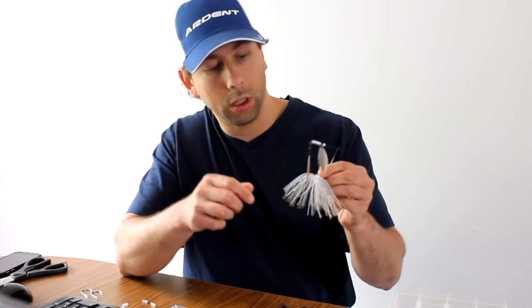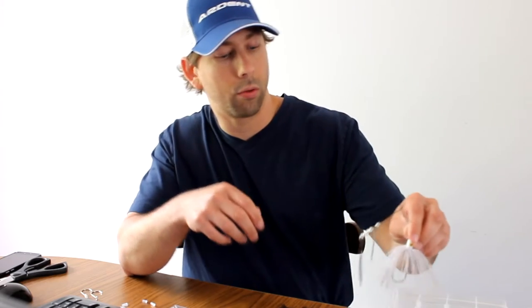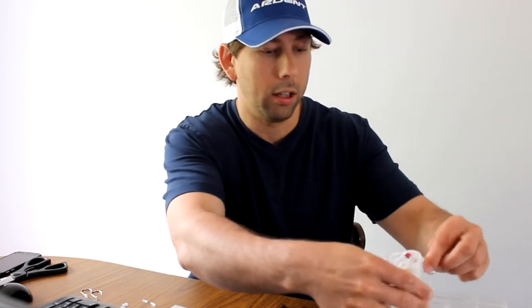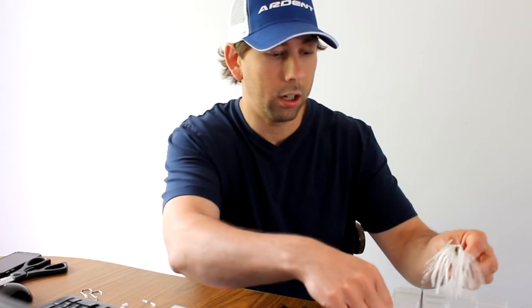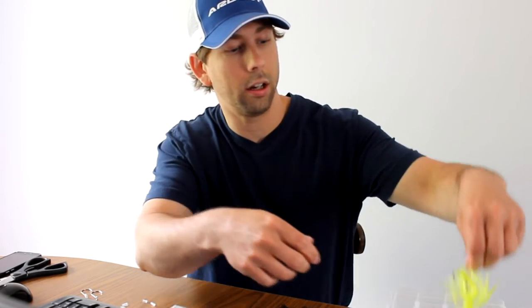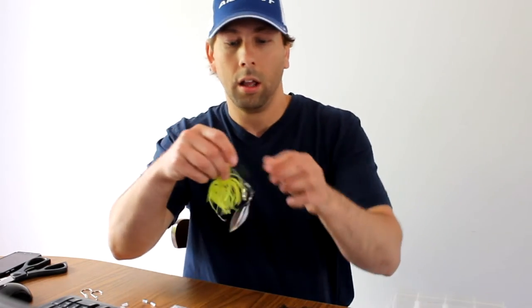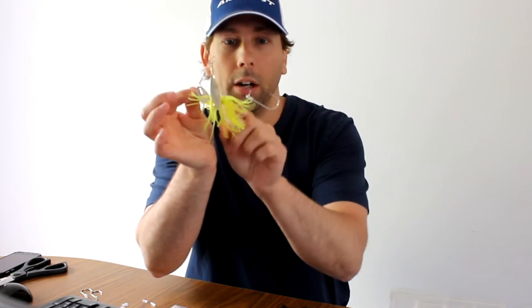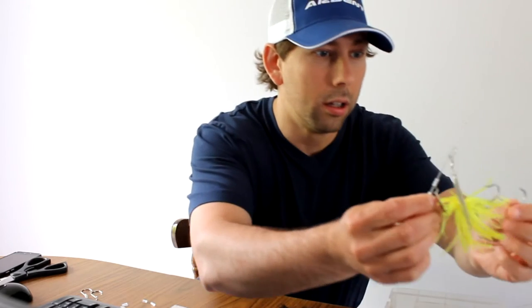What I ended up doing was trimming up the skirt, and then throwing on a trailer hook. The trailer hook just kind of hangs in behind the spinnerbait there, and it's catching anything here. I've got one set up already on a spinnerbait, and you can see here's the main hook and the trailer hook hanging off the end there.